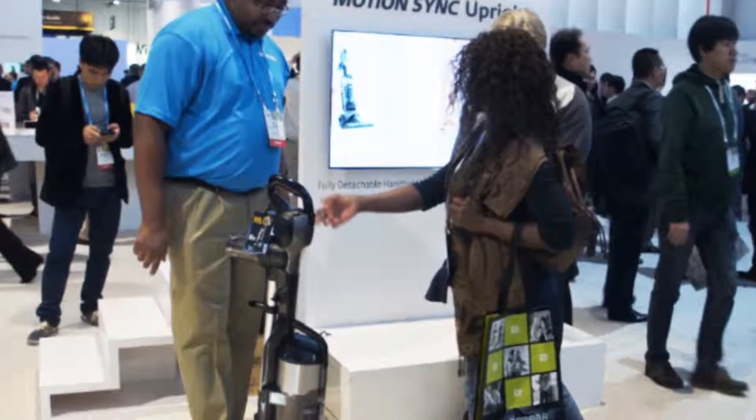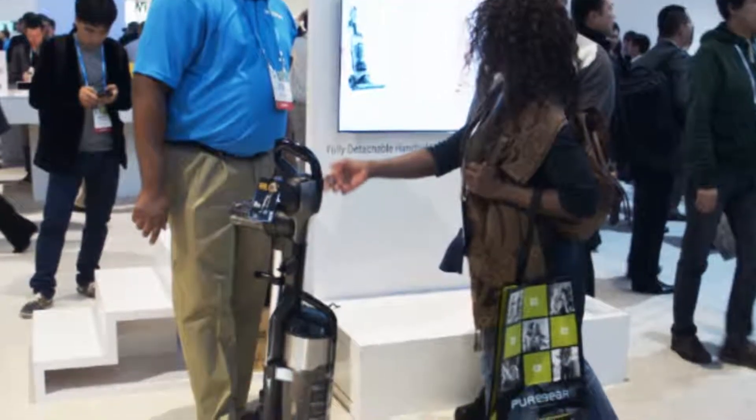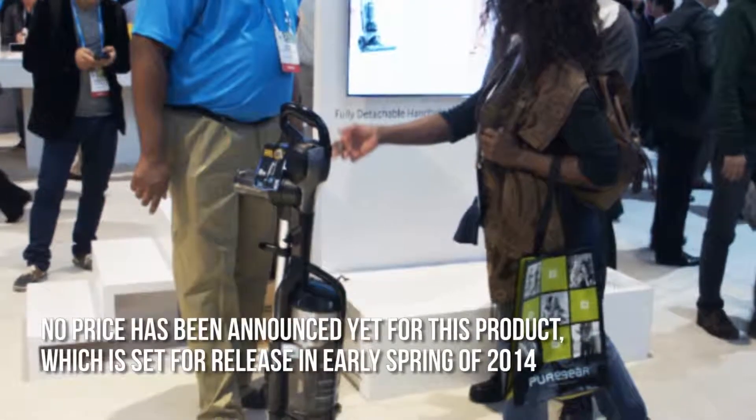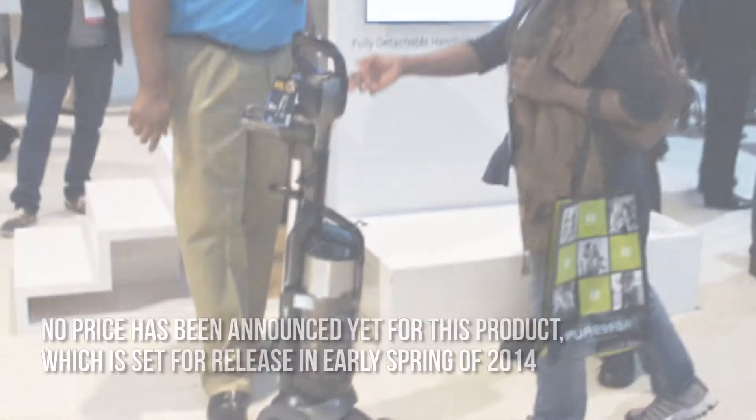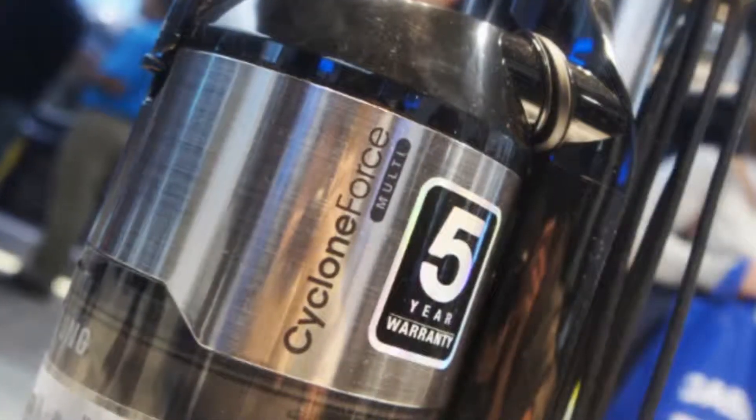How much is the VU12F40 Motion Sink Upright Vacuum Cleaner? No price has been announced yet for this product, which is set for release in early spring of 2014. Now let's have a look at some of the main positive aspects.